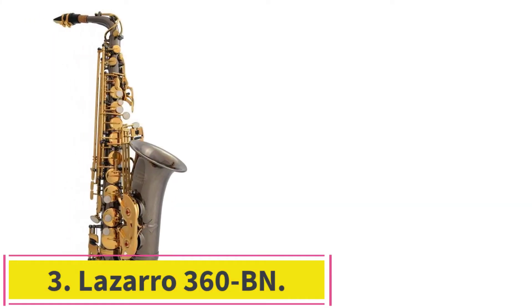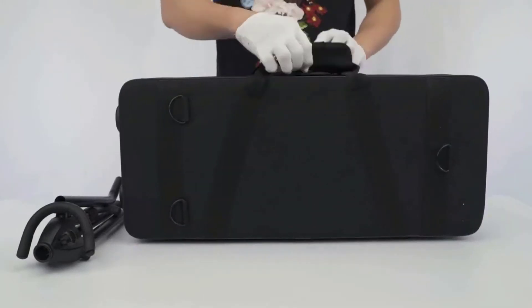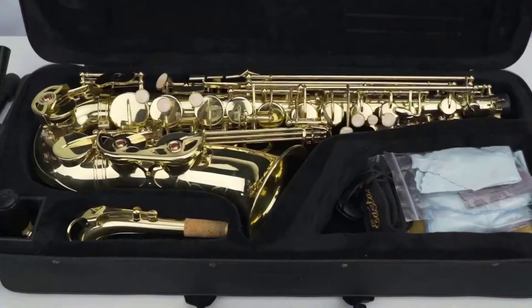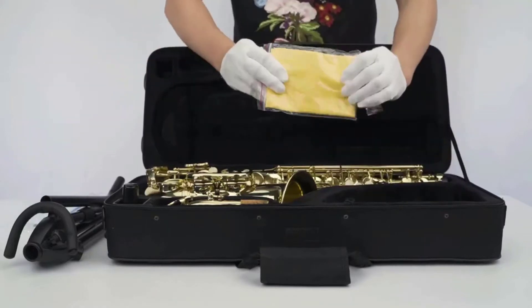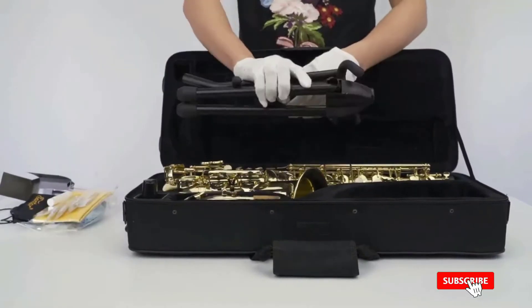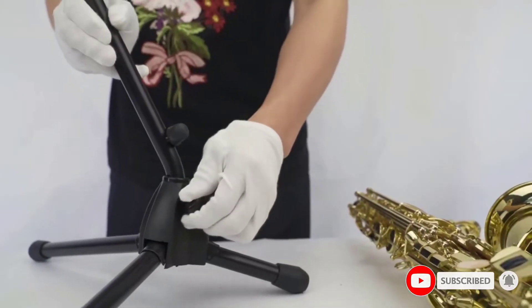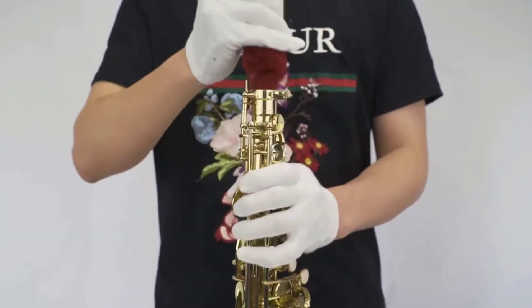Number 3: the Lazaro 360-BN. From a beautiful and attractive body to a superb sound and easy playability, the Lazaro 360 Alto Saxophone ticks all the boxes. If you do not really like yellow brass, you don't need to worry at all because Lazaro has got you covered. You can select whichever color you want without giving up something in return — no matter what finish you choose, there is consistency in sound quality and durability. The horn comes with a standard key layout, although it includes two additional keys: the front F key and the high F-sharp key.